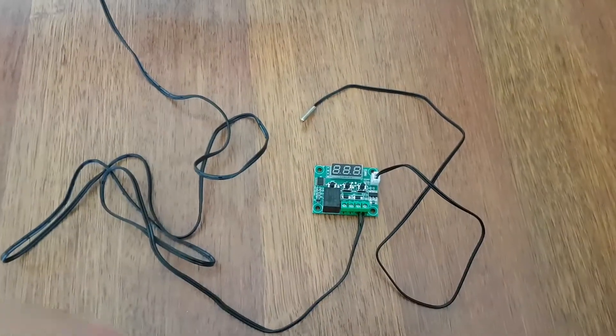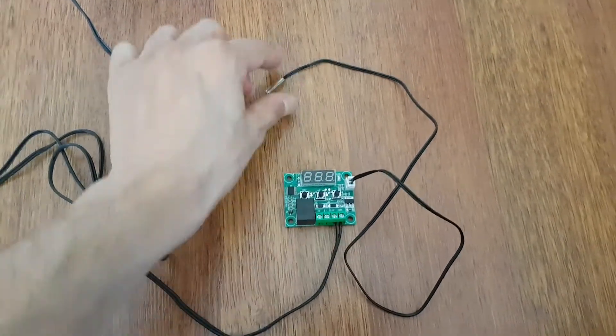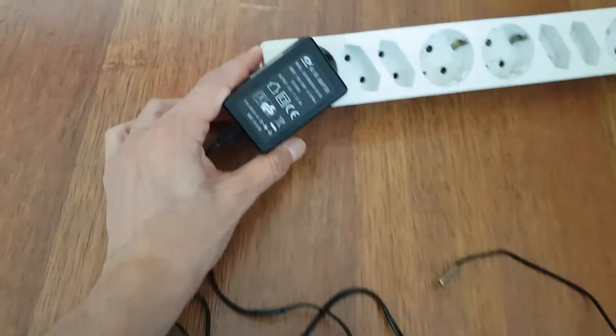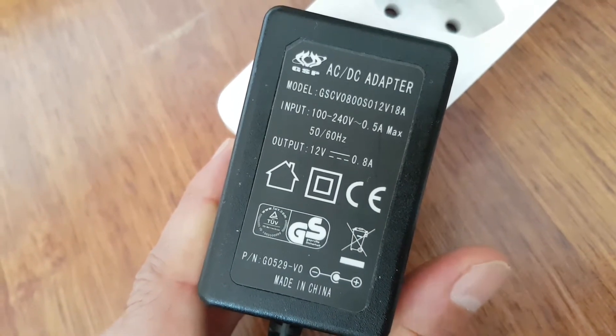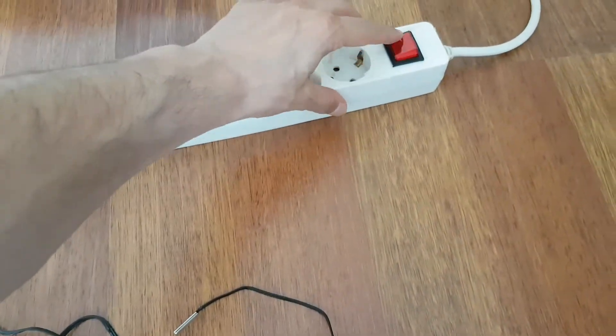Arkadaşlar termostatımızın bağlantılarını tamamladık. Probu taktık yerine. Bir adet adaptör buldum: 12 volt 0.8 amper, yani 800 mA. Şimdi çalıştıracağız, elektriği açıyorum.